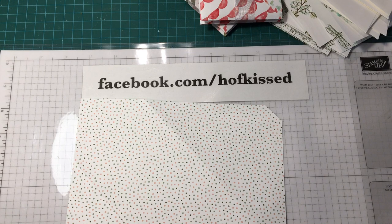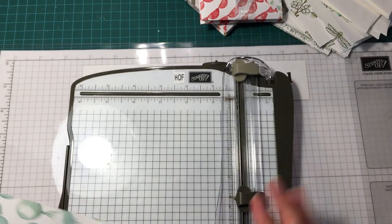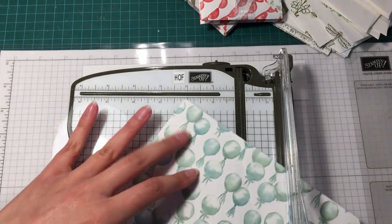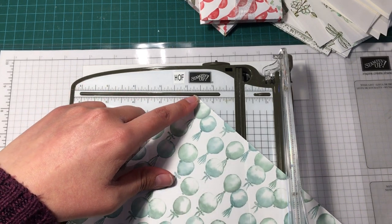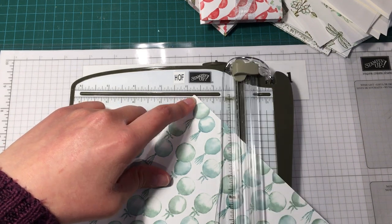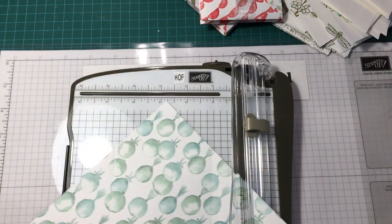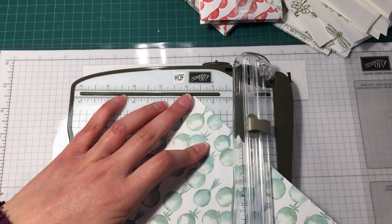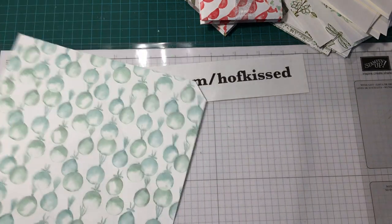If you don't have the diagonal plate, you can do this on the trimmer with the scoring function. The measurements change slightly — you're going to take a corner and match it up at the top and bottom at two and a quarter inches, then score. Flip it around, match your points at two and a quarter inches, and score again.